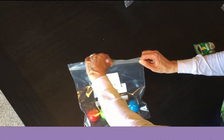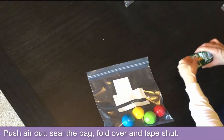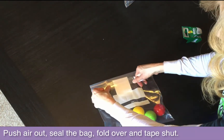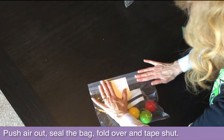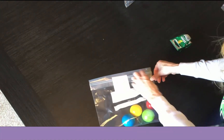Then you want to seal up the bag, and a lot of times I'll just fold over the edge of the bag and seal it shut with a piece of tape so that kids can't open it up.